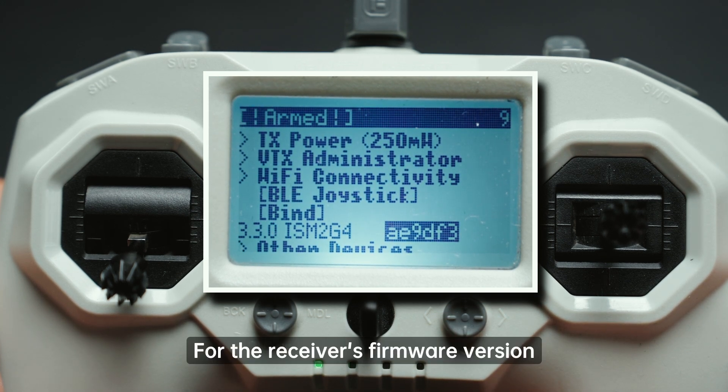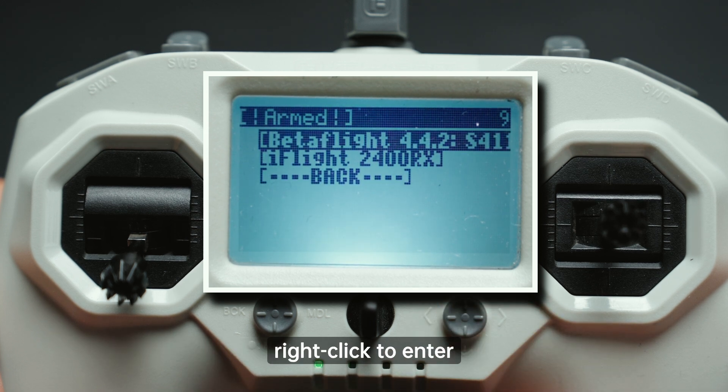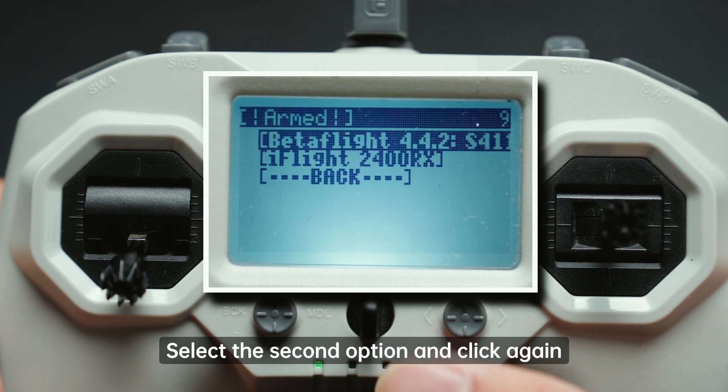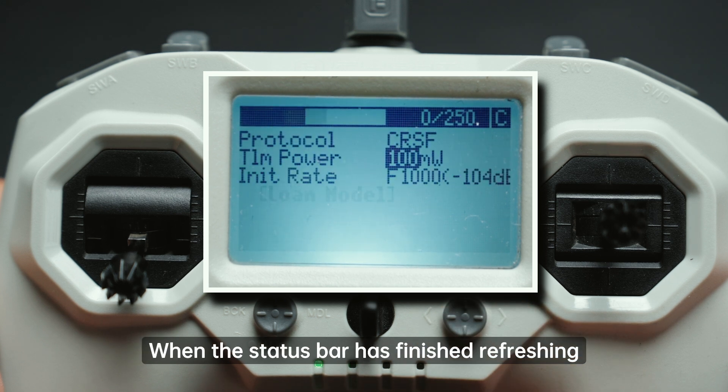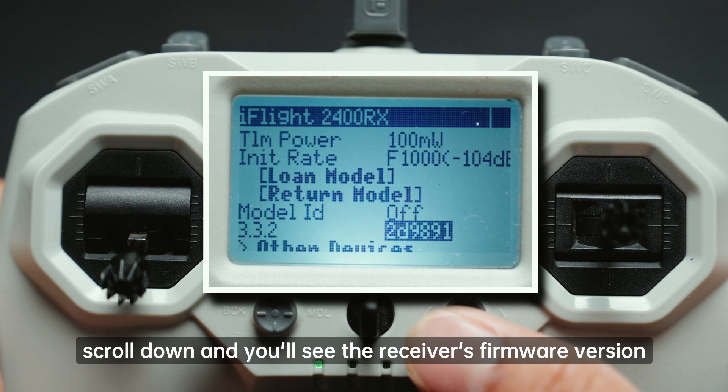For the receiver's firmware version, scroll down and you'll see the 'Other Devices' menu. Right-click to enter, select the second option, and click again. When the status bar has finished refreshing, scroll down and you'll see the receiver's firmware version.